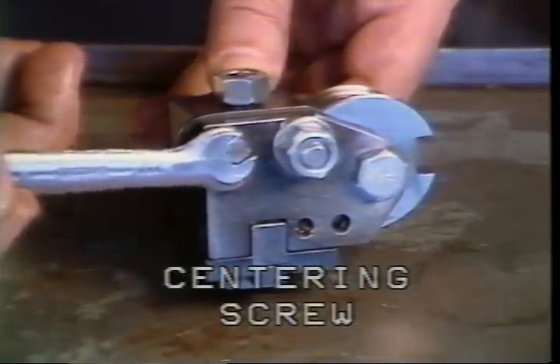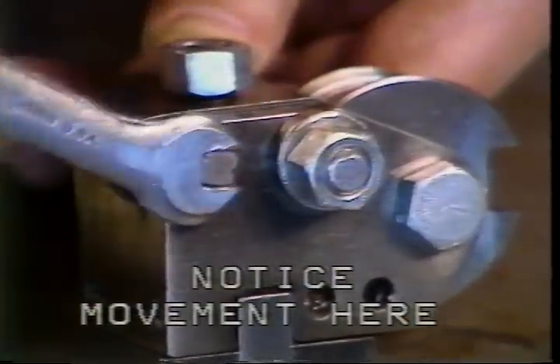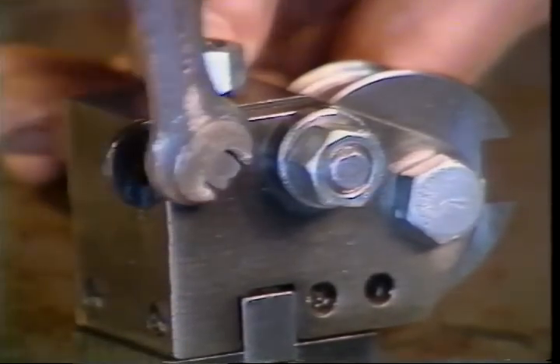This is the centering screw. Turning this screw will cause the tool to be raised or lowered in the tool holder to bring the tool on center with the stock. The movement is caused by an eccentric screw and is limited — the tool must be close to center before this adjustment can be made.